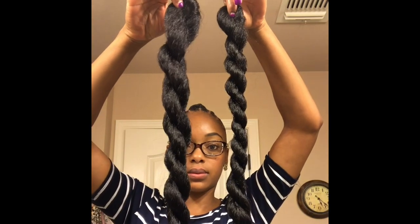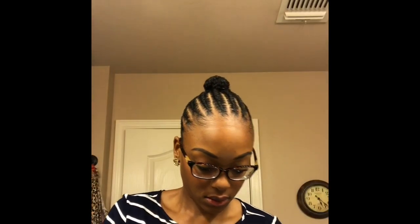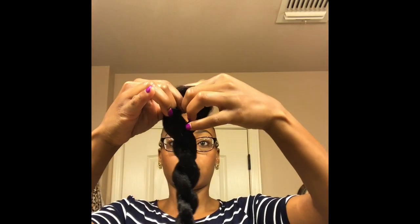Now that my hair is dry, I'm going to take these two pieces of braiding hair that I twisted together and use a rubber band to make a loop knot to attach it to my hair.